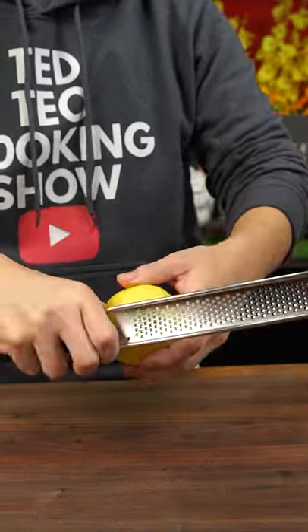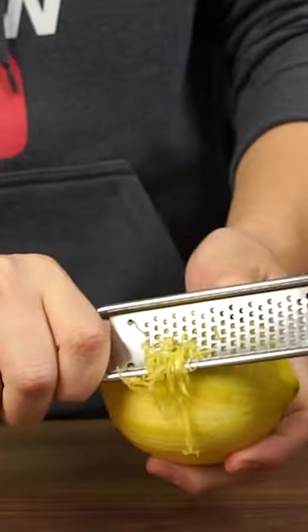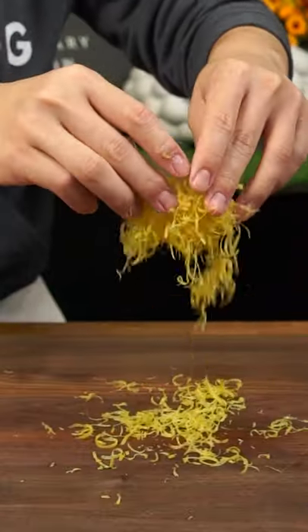Next, grab some lemons and a microplane, and we're going to start shaving the zest off the lemons like so. We're going to want about 2 tablespoons worth of lemon zest.